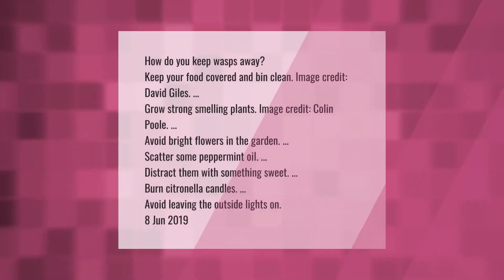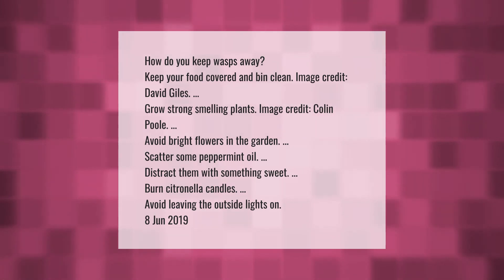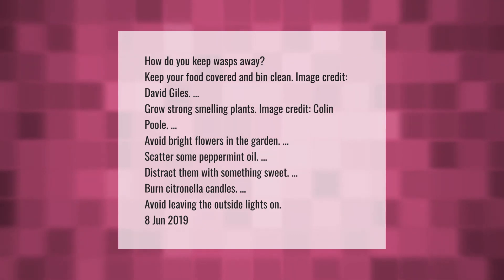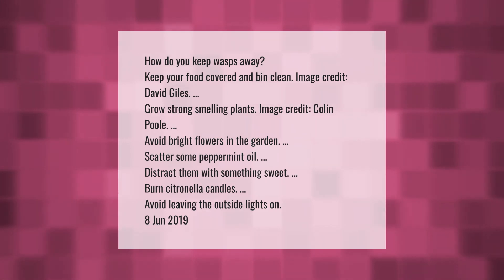To keep wasps away: keep your food covered and bins clean, grow strong-smelling plants, avoid bright flowers in the garden, scatter some peppermint oil, distract them with something sweet, burn citronella candles, and avoid leaving outside lights on.